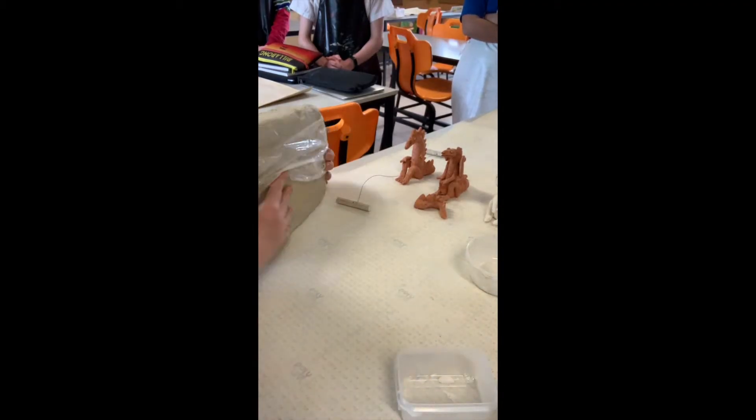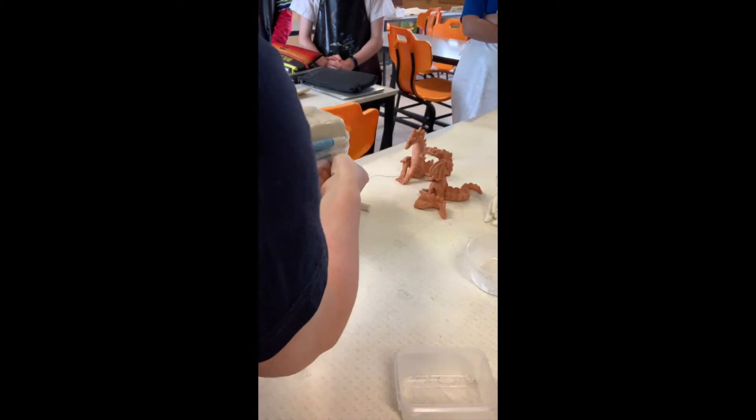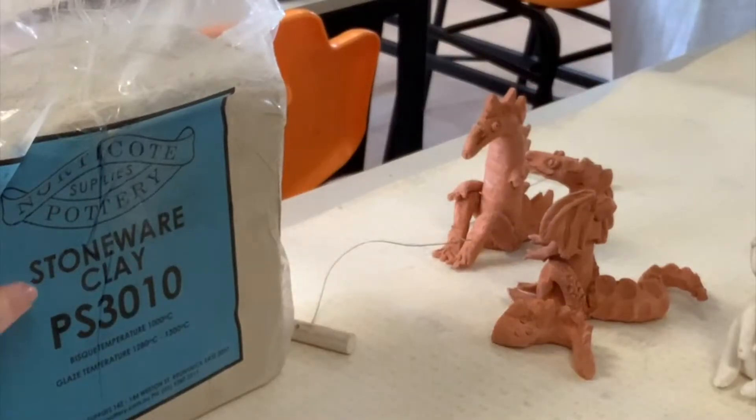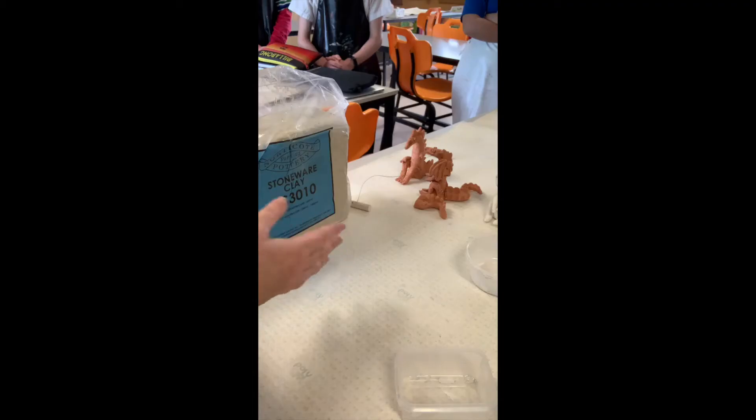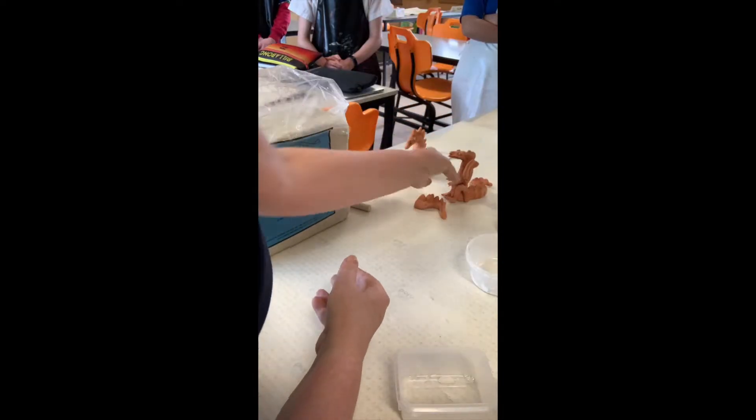Today we're going to have a go at making a coil dragon based on coils. We're going to start with stoneware clay — you can buy lots of different kinds of clay. Stoneware will predominantly come out white and you can glaze that, but if you use terracotta clay, it will come out this sort of color after it's been fired.